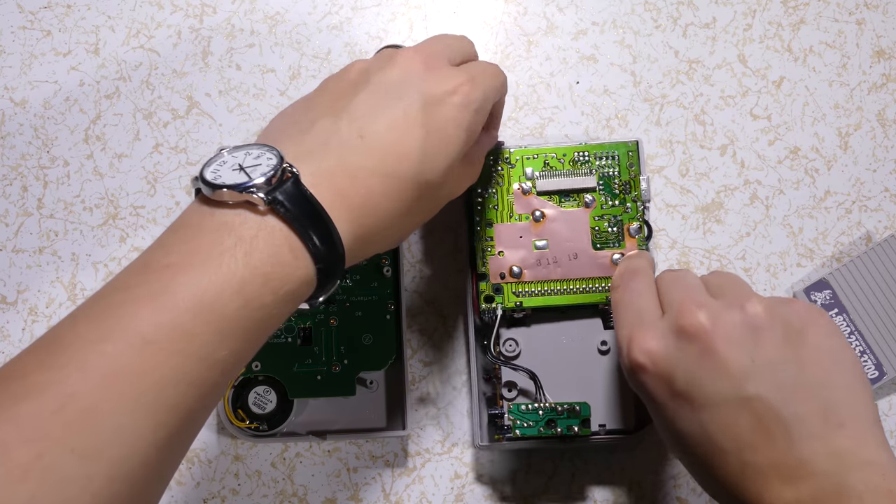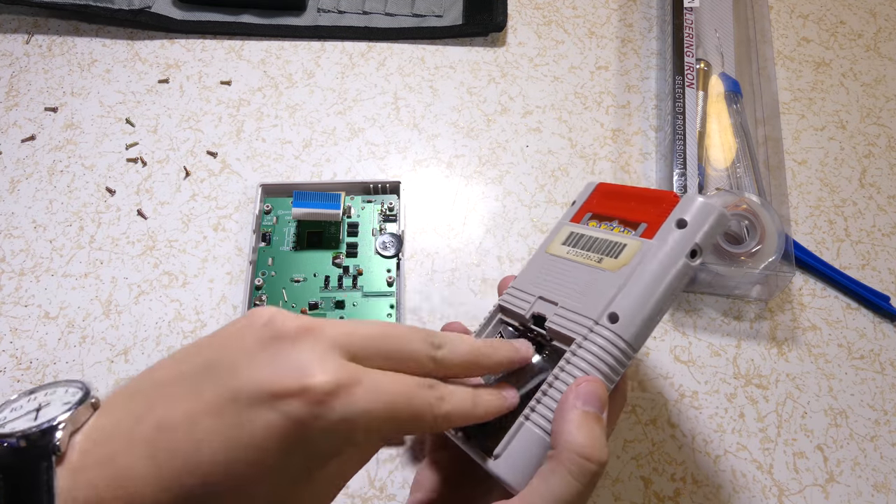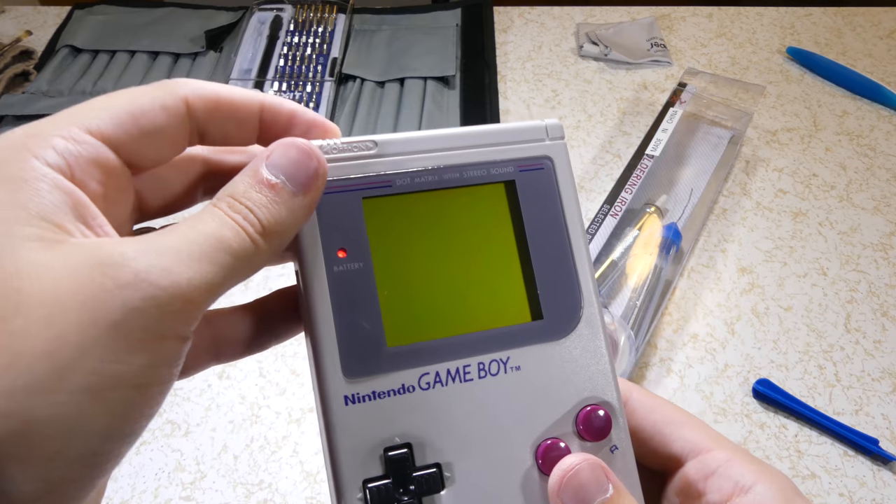Also clean the battery contact points on the motherboard and bend them slightly forward so they'll push up against the batteries. If any luck, you'll be able to flick it right on.